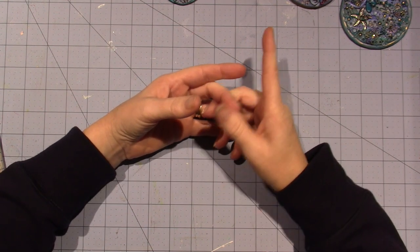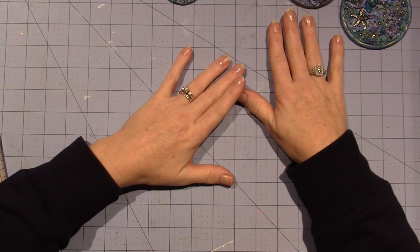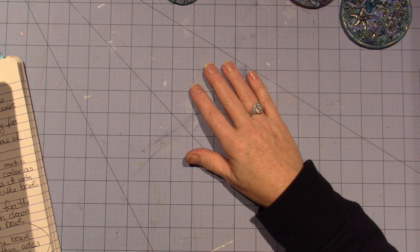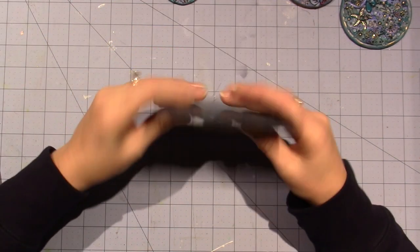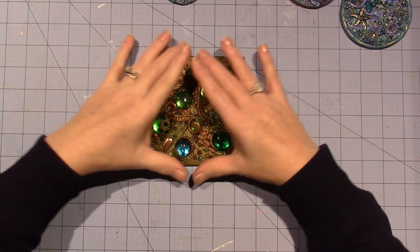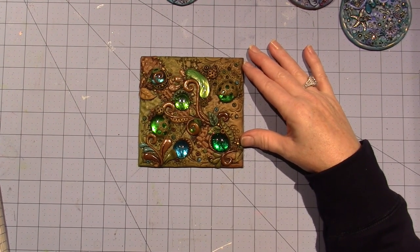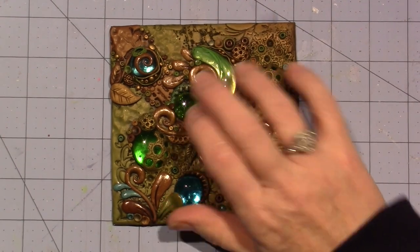I won't be doing any tutorials or anything for these. If you want to learn how to do it, you can just take their classes. I know Chris Capono has a lot of classes on claylessons.com, so there are places where you can get the tutorials. The first one I want to show is a mirror tile that Chris taught — she actually did it on a piece of glass tile, and I got mine at Hobby Lobby.